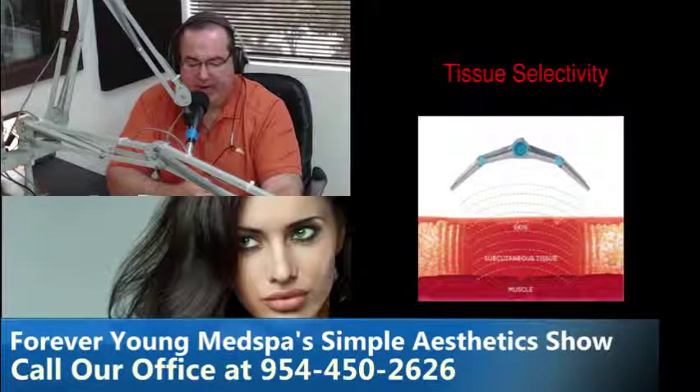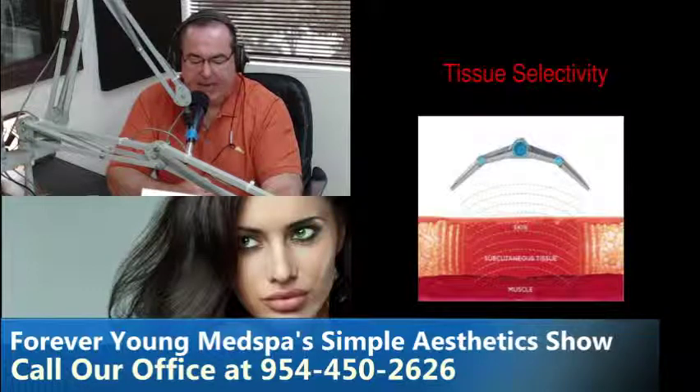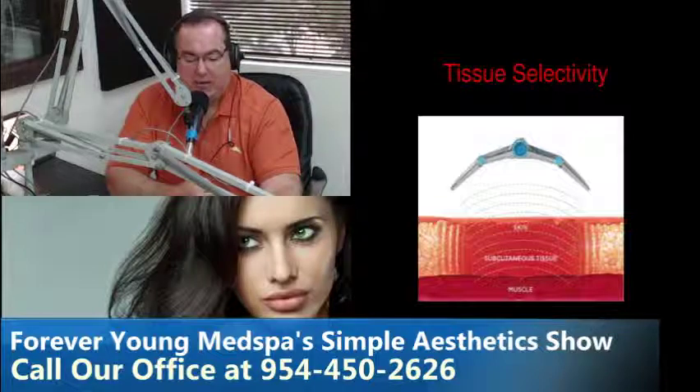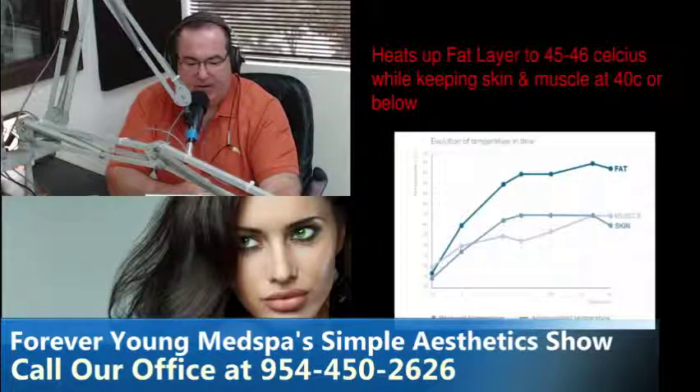Tissue selectivity tells us how the Vanquish works. That pad you see in the middle of the picture has two wings — the wings go over to love handles and the midsection goes over the patient's stomach. From top down you see skin, tissue, and muscle. The focused energy of this device called the Vanquish is on the fat layer — I'll talk about that in the next slide because this really goes into how we selectively heat the fat.